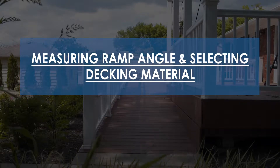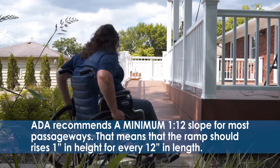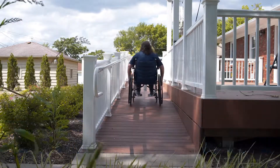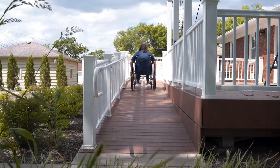This ramp demonstrates what a 1 to 12 slope might look like. ADA recommends a minimum 1 to 12 slope for most passageways, meaning the ramp should rise 1 inch in height for every 12 inches in length. Residential applications can use a 2 to 12 slope ratio if space is a problem.